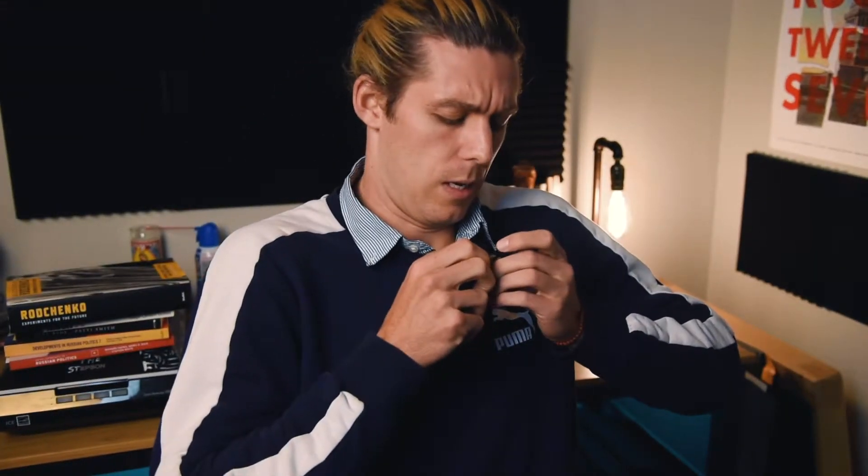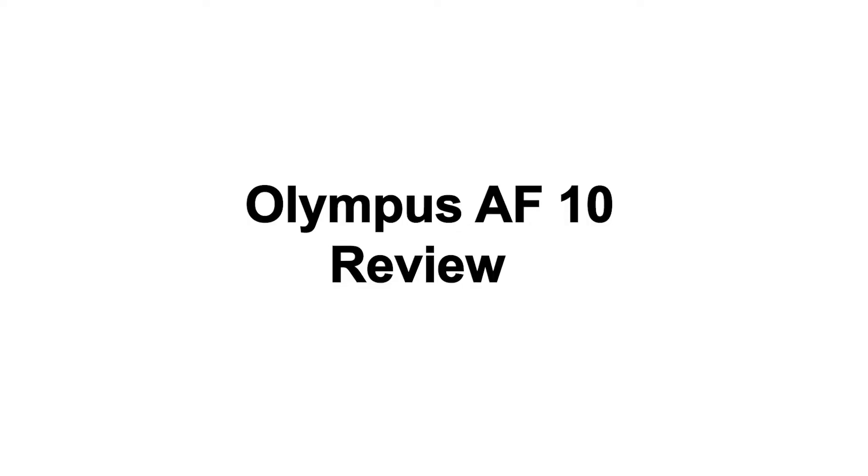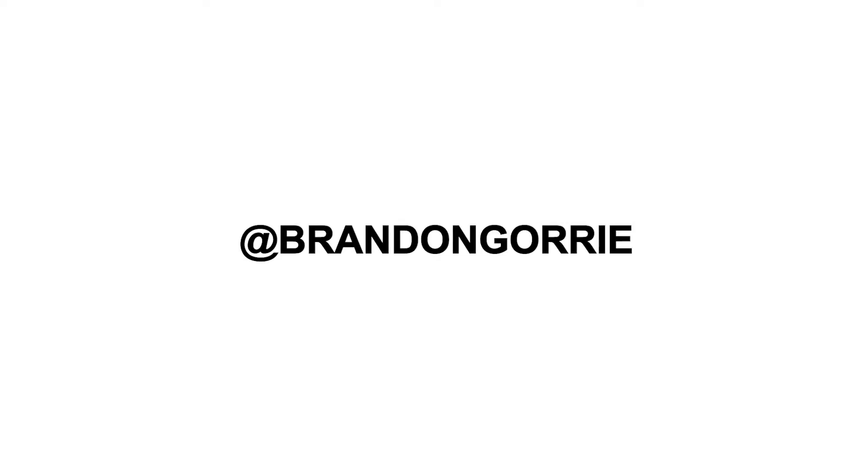I've got to get this little mic on. It's my first video, believe it or not. We're mic'd up, we're double-cheeked up. Let's get into it. First YouTube video. It's a camera review. I can't wait.